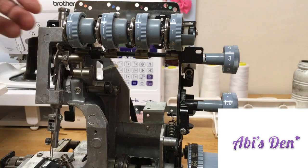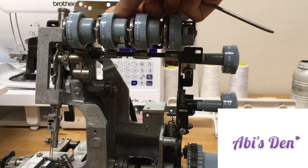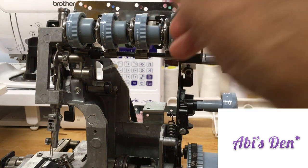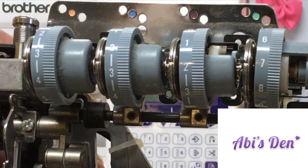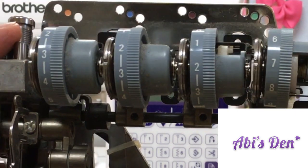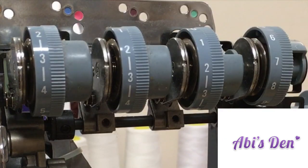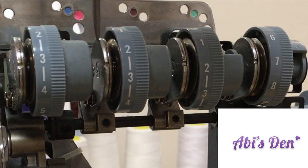The first thing I want to show you are the tension discs — these here. These are the numbers that control the tension discs, and basically it's just a screw that holds two plates together. They're about the size of a ten-pence piece. There are two of them — one on the outside and one just on the inside.